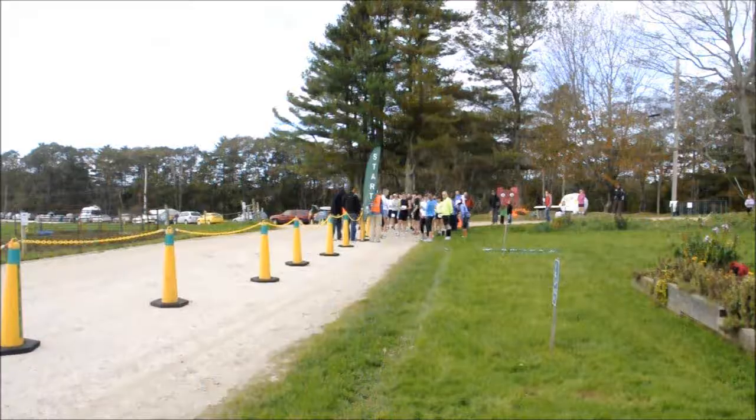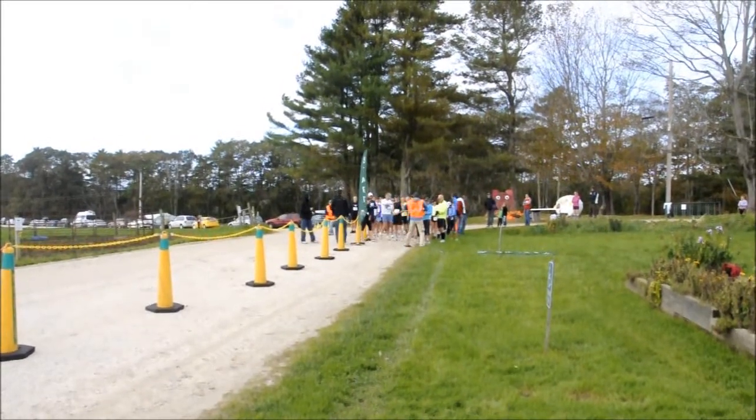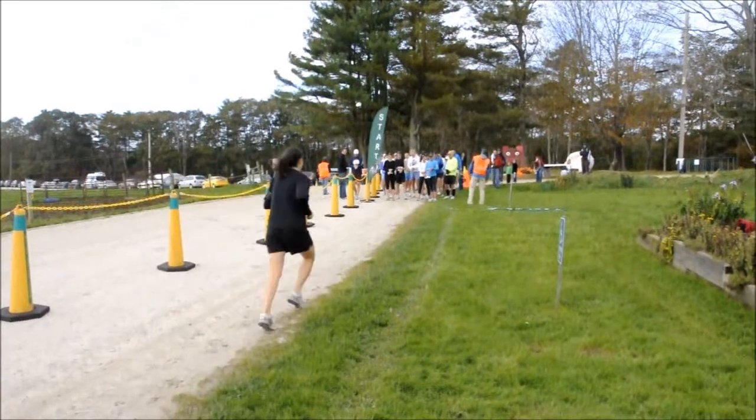Everybody have a great race. Who wants to start now? Man, we're doing this thing. On your mark. Get set. Go.